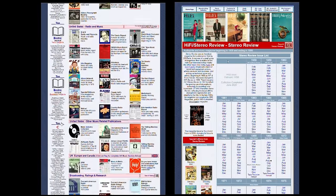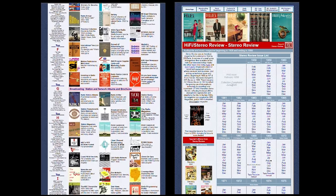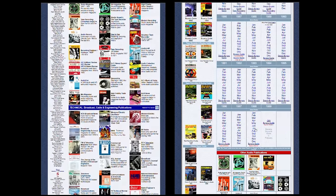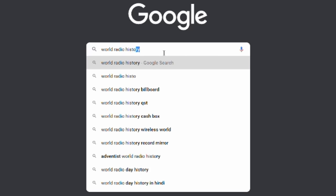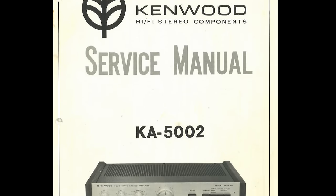One more resource — if you're interested in old vintage audio equipment and old reviews, check out World Radio History. There's so much in there, not just about vintage audio but electronics in general. Just Google 'World Radio History' and you'll find it.